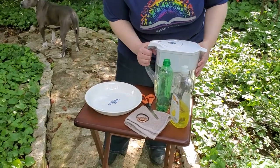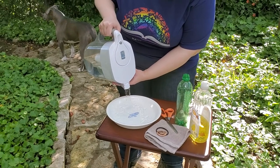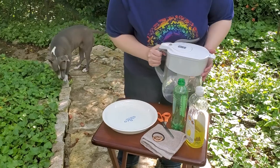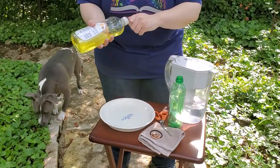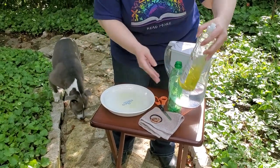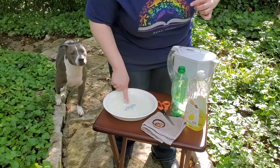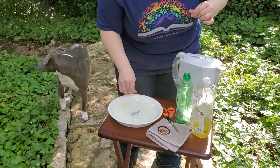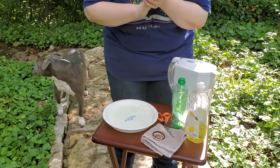So we're gonna get some water poured in here. Whoa, unstable! Then put in some dish detergent, and I didn't bring anything out with me to mix it with, so we're just gonna go like that. Get it all kind of mixed up. You can see I have a special helper here today — Miss Rosie is very curious about what we're doing.